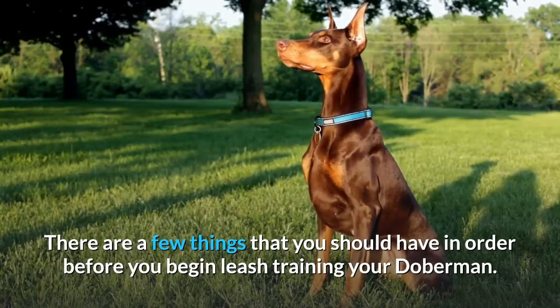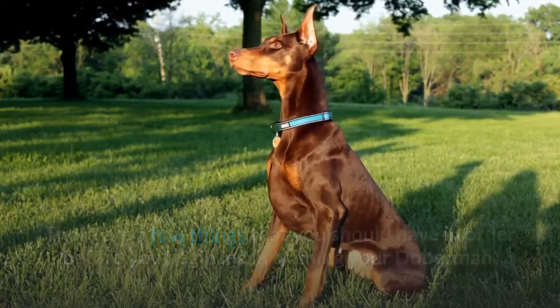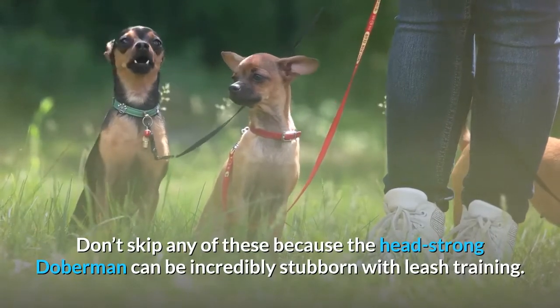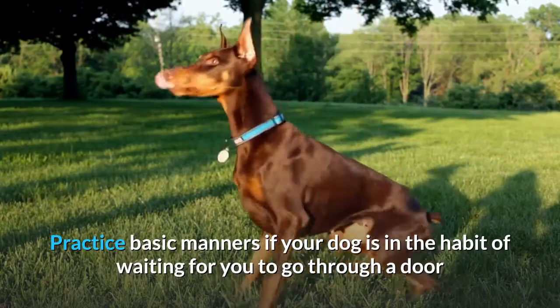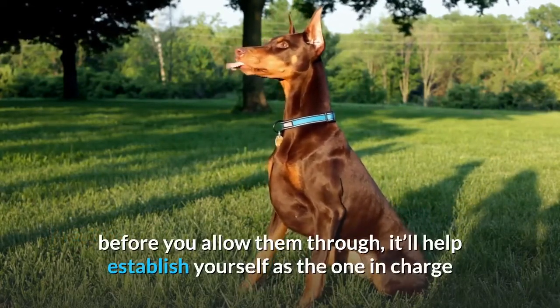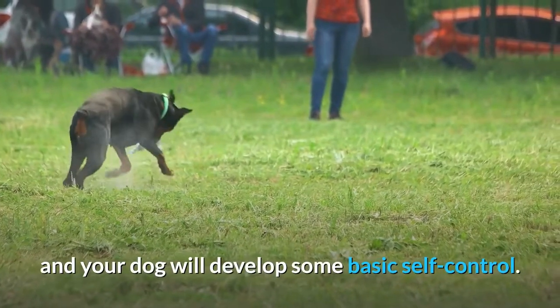There are a few things that you should have in order before you begin leash training your Doberman. Don't skip any of these because the headstrong Doberman can be incredibly stubborn with leash training. Practice basic manners — if your dog is in the habit of waiting for you to go through a door before you allow them through, it'll help establish yourself as the one in charge and your dog will develop some basic self-control.